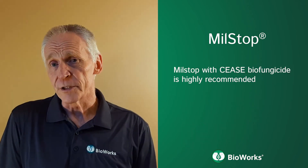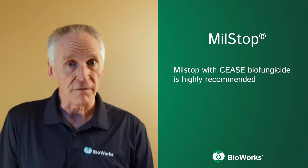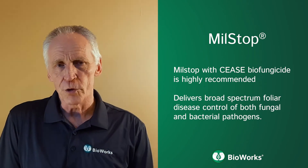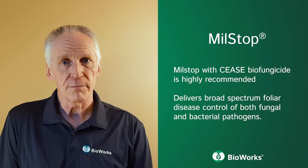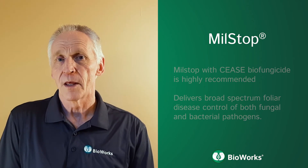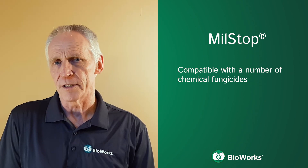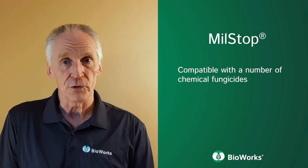A frequently used tank mix we highly recommend is the combination of Milstop with C-Spire fungicide. This tank mix combo delivers broad-spectrum foliar disease control for both fungal and bacterial pathogens. Milstop is also compatible with a number of chemical fungicides and can be used in conjunction or rotation with several of these conventional tools.